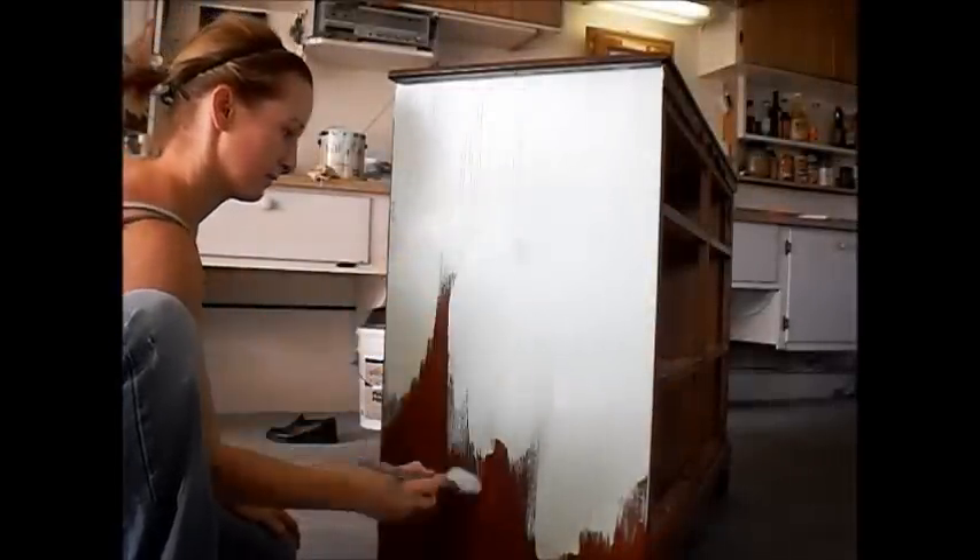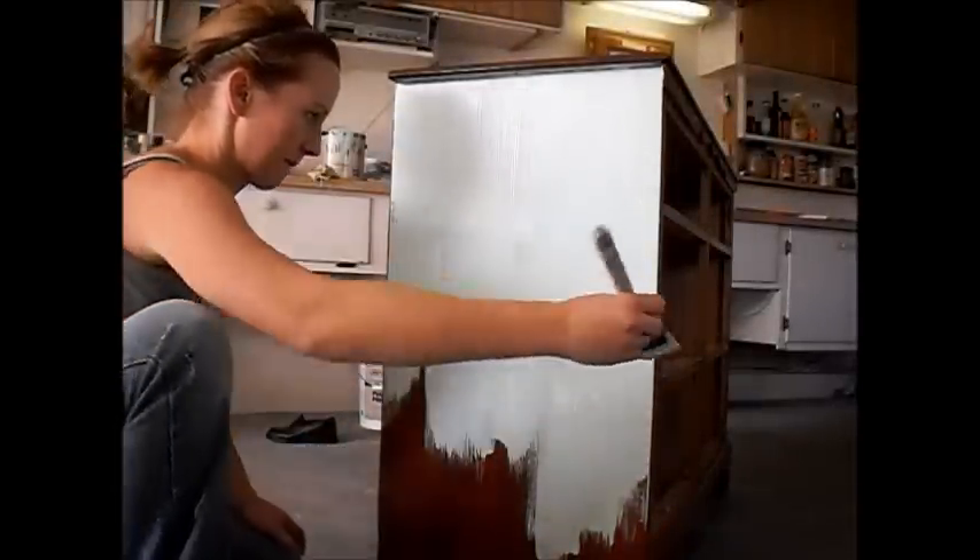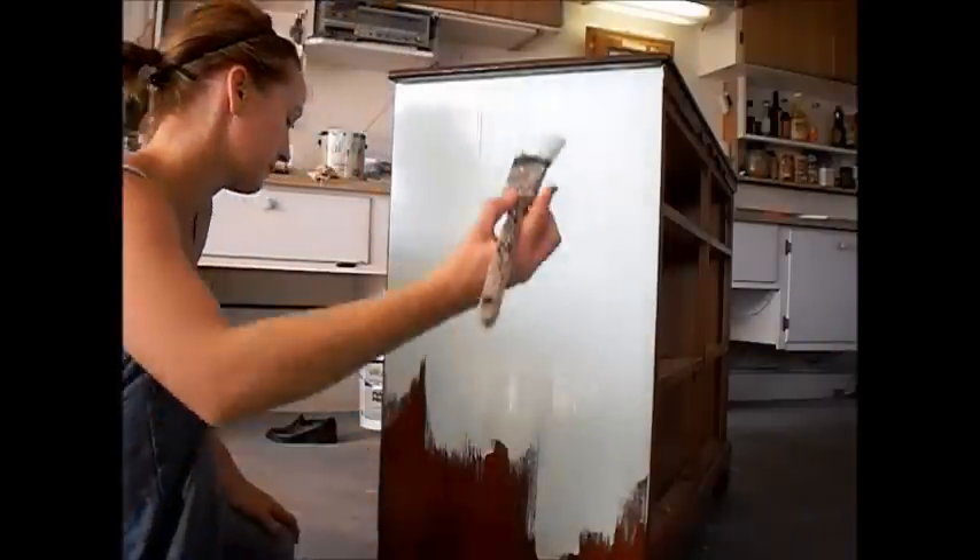Then using a paint brush, I'll apply a thick coat of paint to the entire piece of furniture. Not so thick that I get runs, but thick enough to get really good coverage.